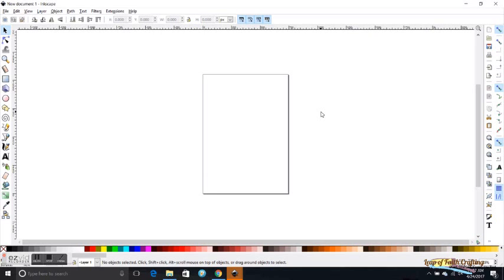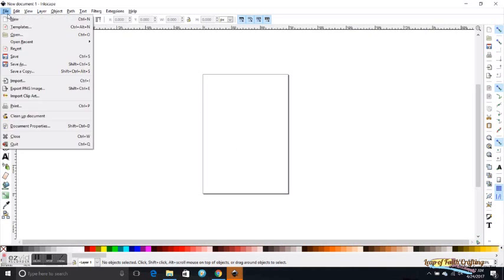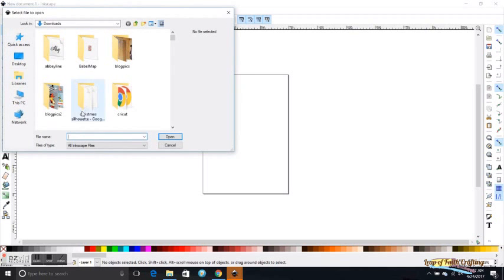Inkscape is free software that you can download. I really don't know how to use a lot of Inkscape — there are a lot of great tutorials if you really want to get into it and use everything it has to offer. I just use it for this purpose. When I get into Inkscape it looks like this, and I go up to File and then Open.